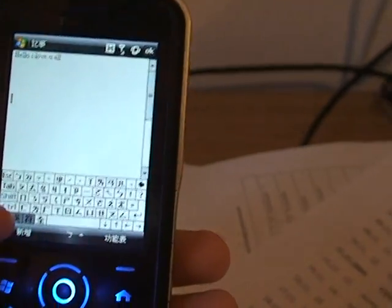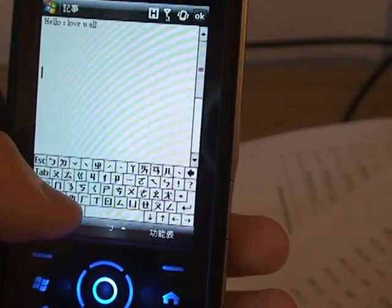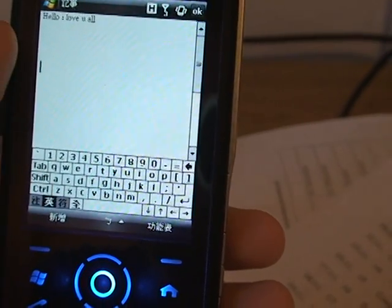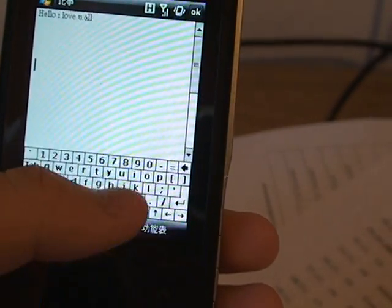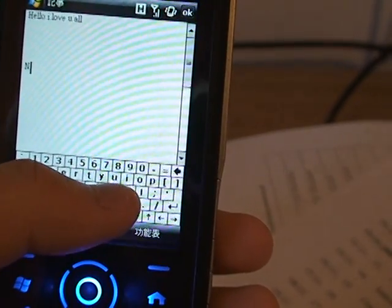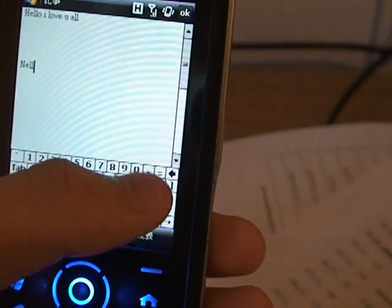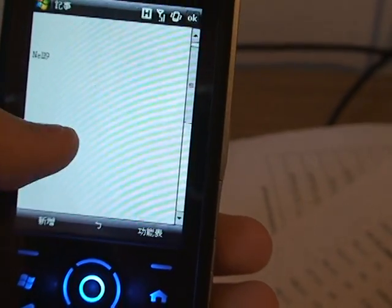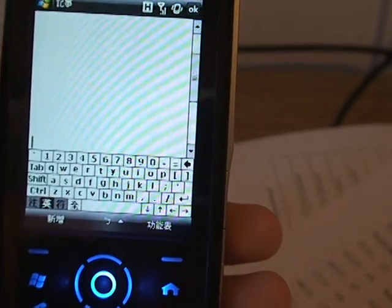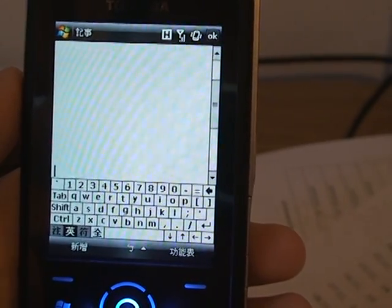Here, this is the conventional keyboard — the English version. It's a lot smaller, and say if I want to type the same thing, 'hello' — see, it's really quite hard. So the SPB keyboard really works much better for this purpose of typing.